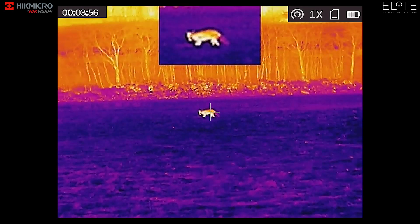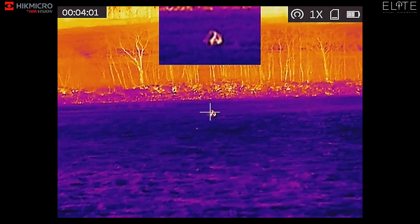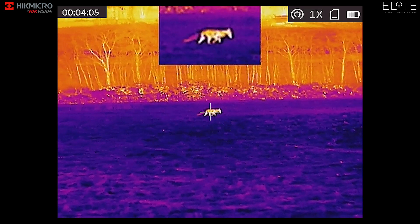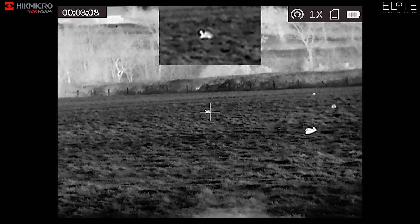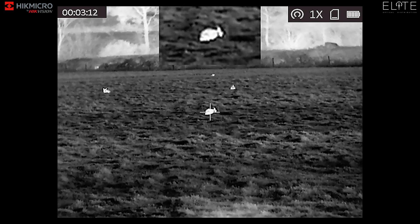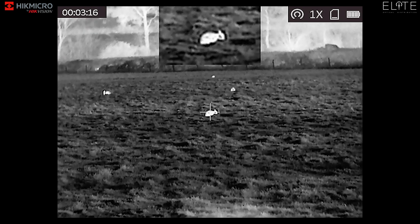We've now switched into fusion mode and the fox here is around 150 metres away. You can see still plenty of detail in the tail and lots of detail in the foreground and background that the HikVision sensor is detecting. We're now back in white hot mode having a look at some rabbits — these are around 40-50 yards away, just letting you see a small heat source and the detail available through the scope.